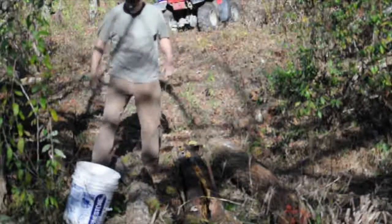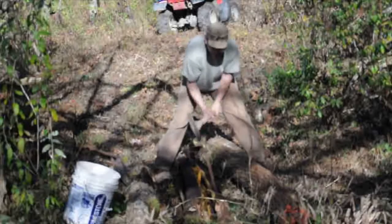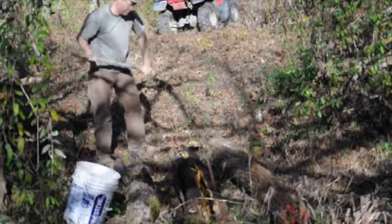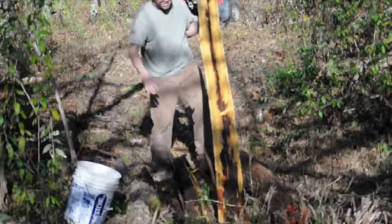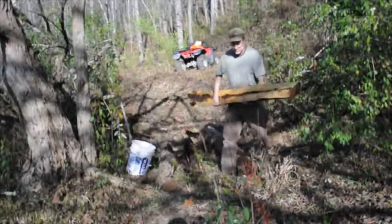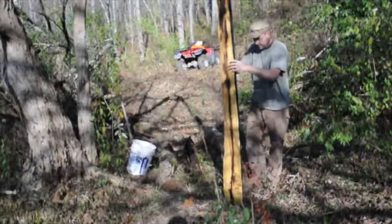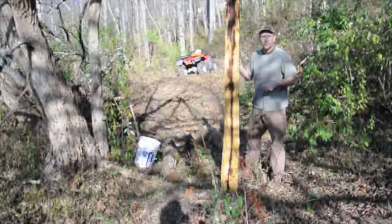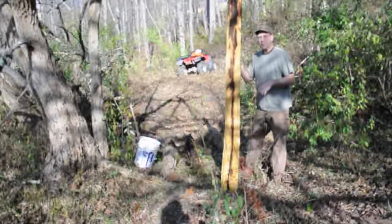There we go. There it is. You can see they're bright orange. That'll make a very nice post now, whereas before it was a little bit large. We didn't need any more corner or gate posts, so we're splitting these ones down. Pretty nice post. We start splitting at the small end — so you want to start at the small end and split back to the large end.